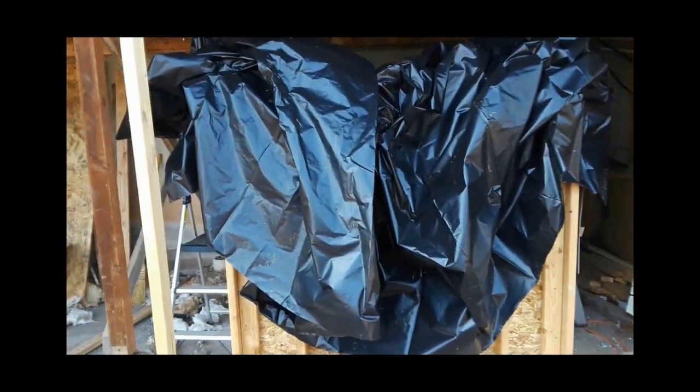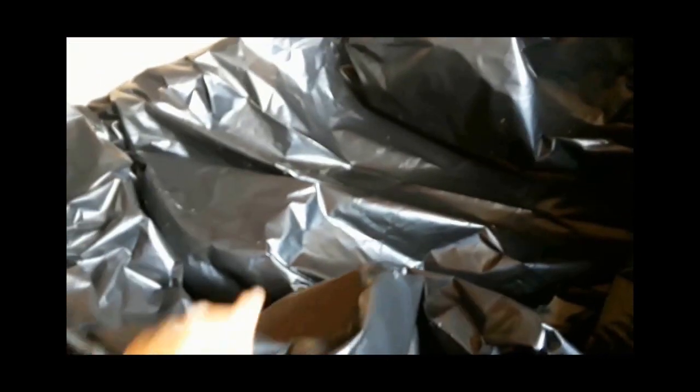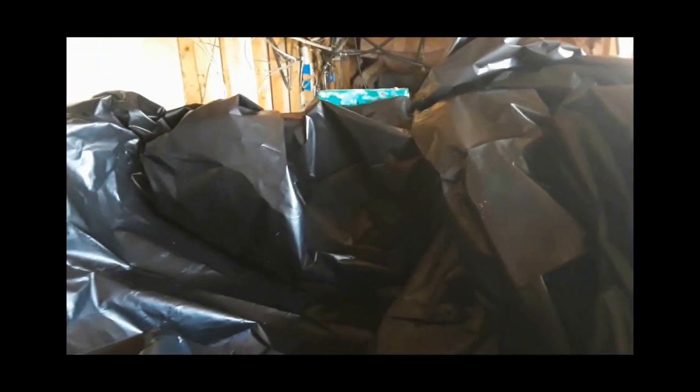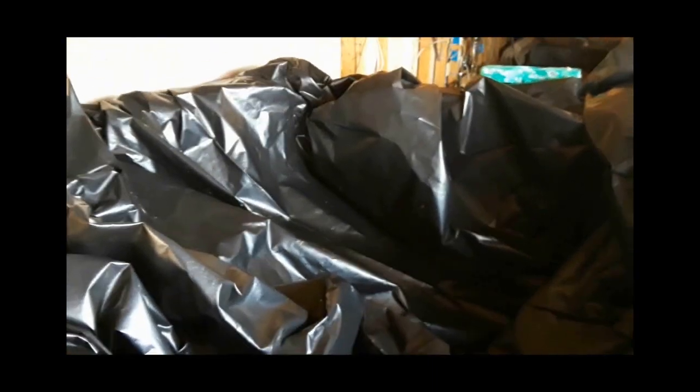Looking inside, you can see where it's tacked at the corner — it comes down and there's a bit of stress there, so when we put water in it the material will need to pull inward and flatten. I'll take this material, stuff it all in here, and distribute it as evenly as I can. Then I'll put a hose in and fill it with about an inch of water. That should weigh down the bottom enough so we can finish laying out the sides and fill the tank up.